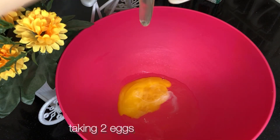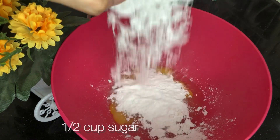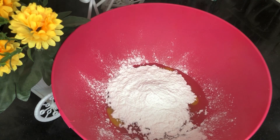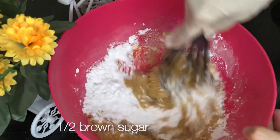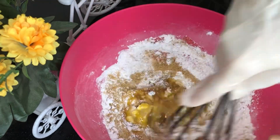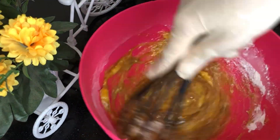Here I'm taking 2 eggs. Make sure that they are at room temperature. Then I'm adding half a cup of castor sugar, and then half a cup of brown sugar. I'll mix the ingredients well.